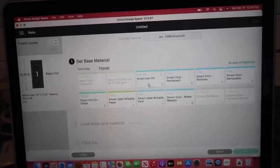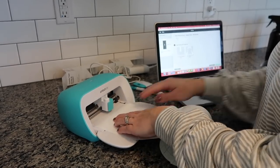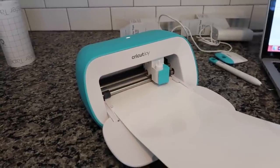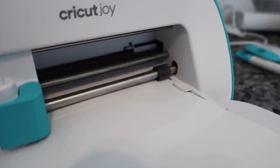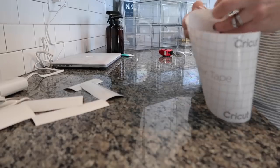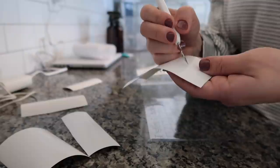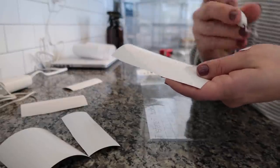Then it starts cutting out and gets it ready for me to put on my bins. The material I needed for this project was the smart vinyl — I decided to use white. I've got all colors of vinyl but I'm keeping it simple in my kitchen. I also used transfer tape to transfer it onto the bins. I'm going in with my weeding tool to get out all the excess vinyl, then I put it all on the transfer paper and cut it out individually. I also use my scraping tool to make sure it adheres to the transfer tape and transfers easily.